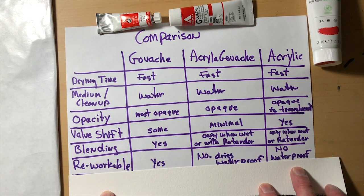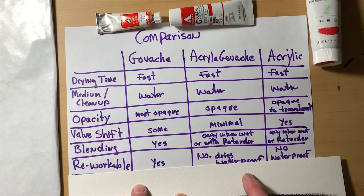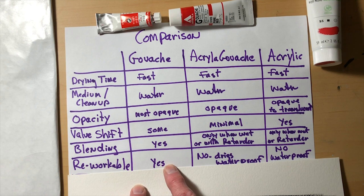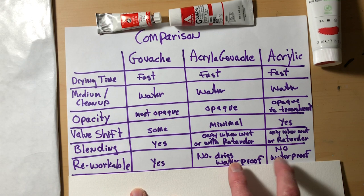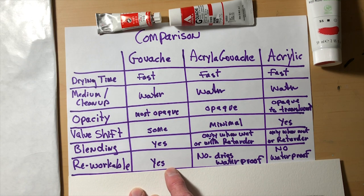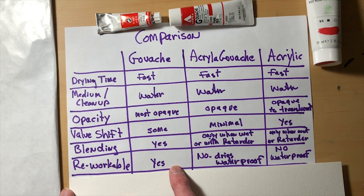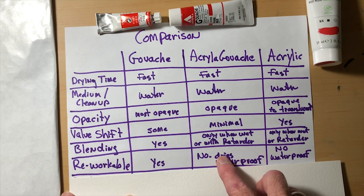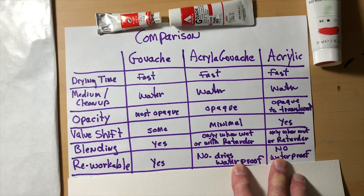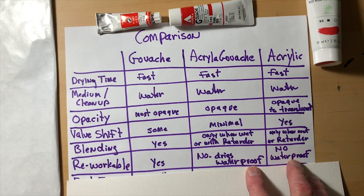Now, reworkability. If you paint something, it dries, and you come back a few minutes later wanting to blend a slightly different color into it — you can totally do that with gouache. That's probably the main difference between gouache and acrylic gouache. Gouache is reworkable. Acrylic gouache and acrylic are basically waterproof — once they dry, you can't adjust or change them. You can paint over them, but you can't blend back into them.